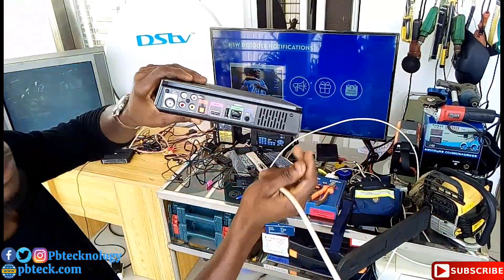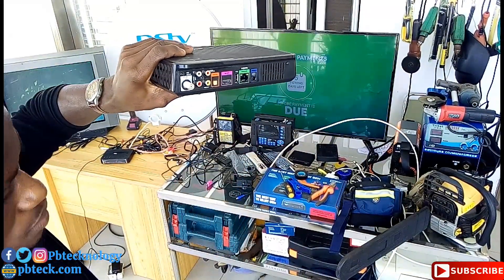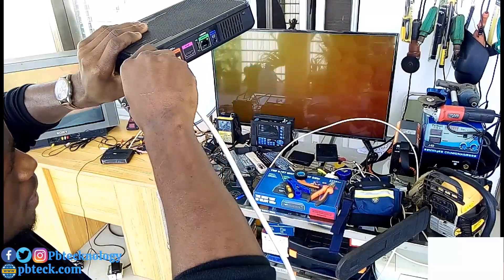You will fix your cable here at the Unicable In Port. You need to fix it and keep it tight.